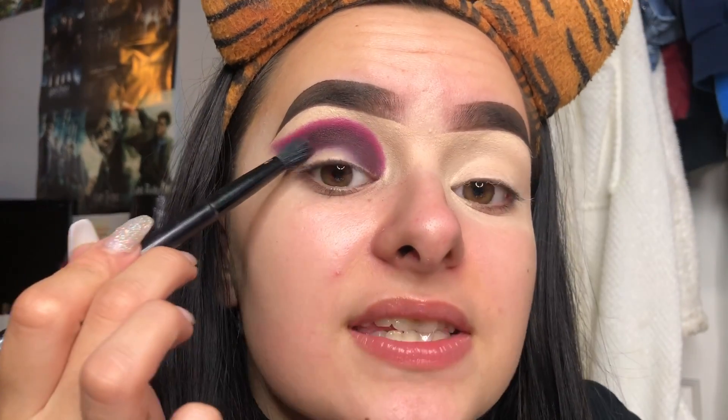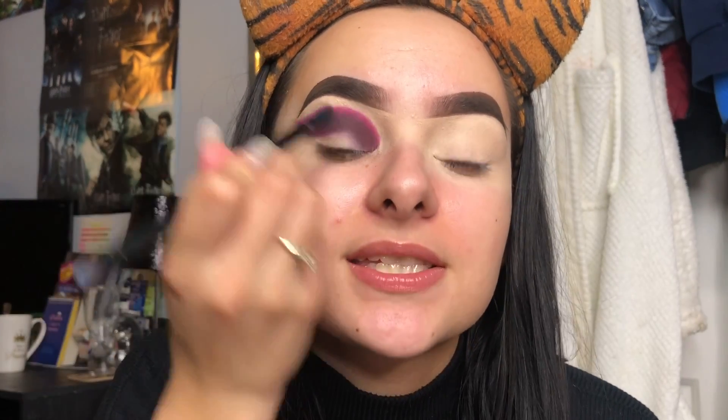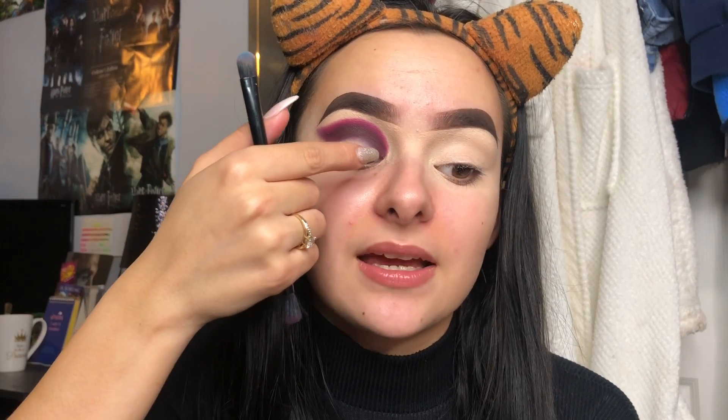A good trick is to make sure that the darker colour goes a little bit higher than where you'll cut your crease. This is about trial and error - it's hard to instantly know this, but by learning the curvature of your eyeball and the shape of your eye, you'll learn to put this darker colour slightly higher than where you'd normally cut your crease. It makes it easier and makes sure you can see all of the layers of colour.